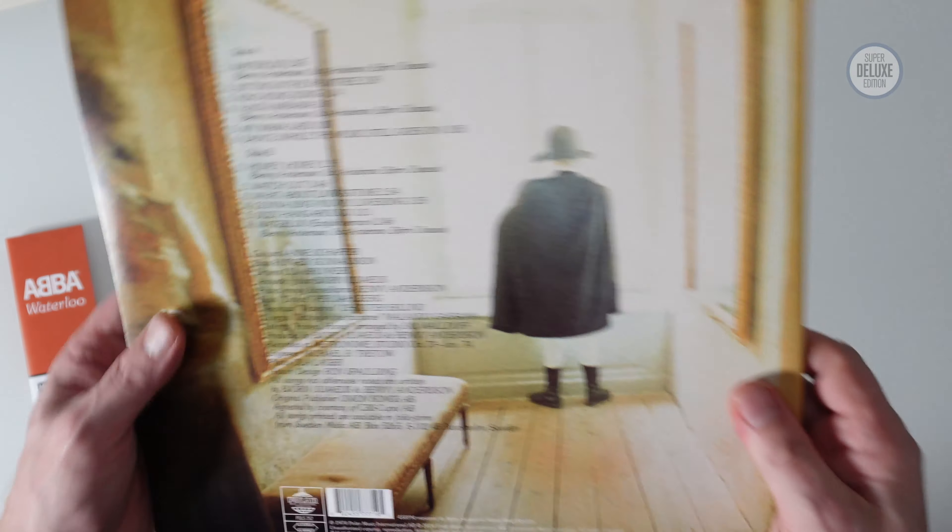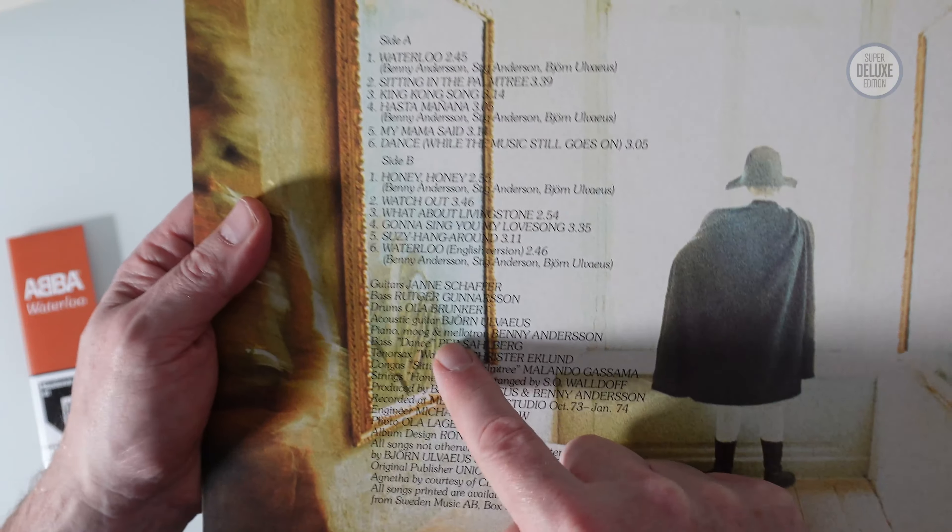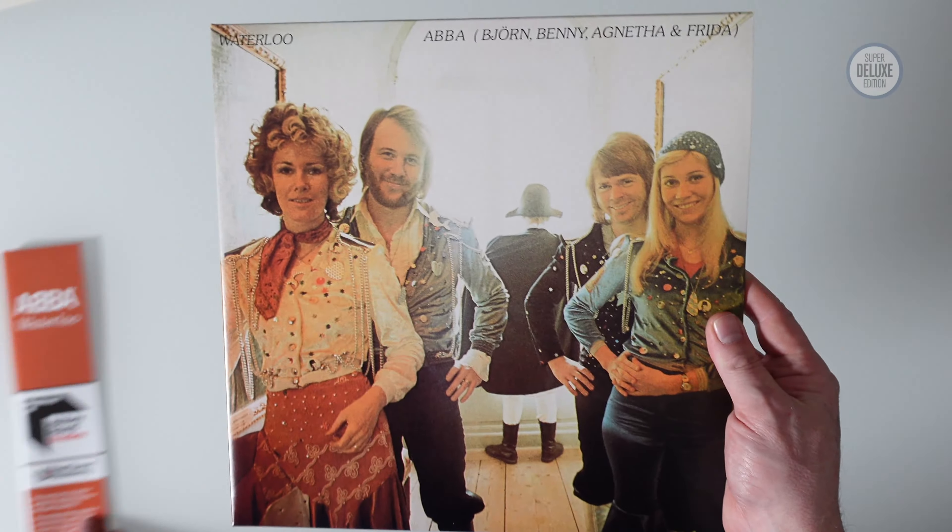Despite that, they haven't bothered updating the artwork — they've kept it as it was originally, so it still says side A and side B rather than A, B, C, D. The front cover looks good.